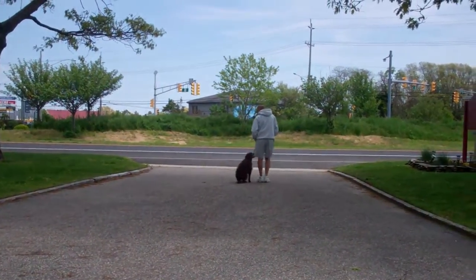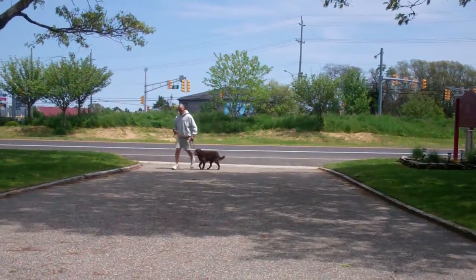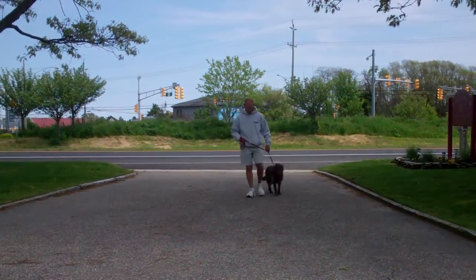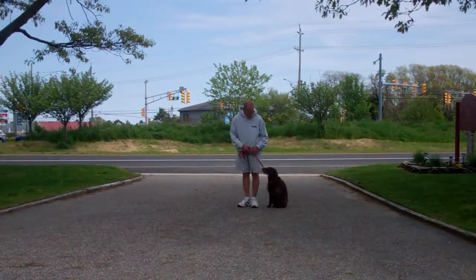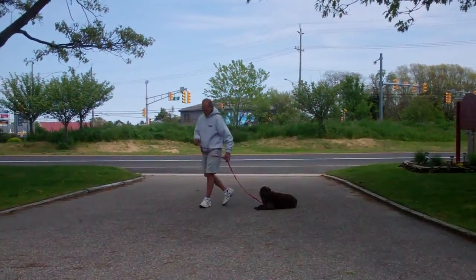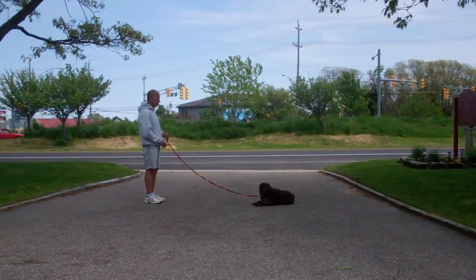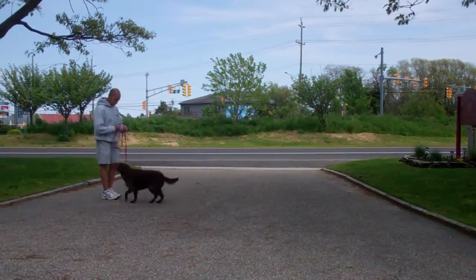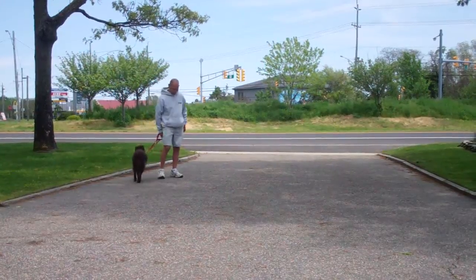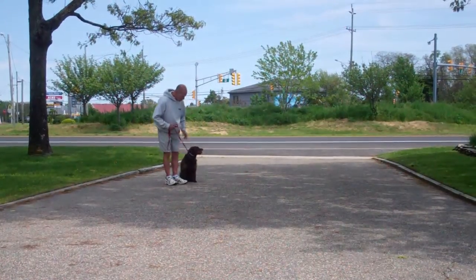We're going to demonstrate that one more time for you. He gives her the down and the stay, and out to the end of the training leash again. This time he's going to demonstrate that recall, or the come command. He calls her in, and she comes in very nicely and sits right in front, and then she'll heel around the back, right back to left-hand side heel position. Very good.